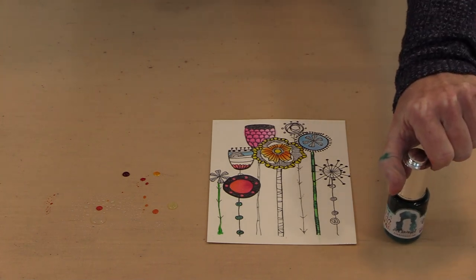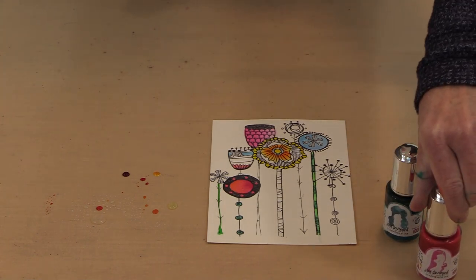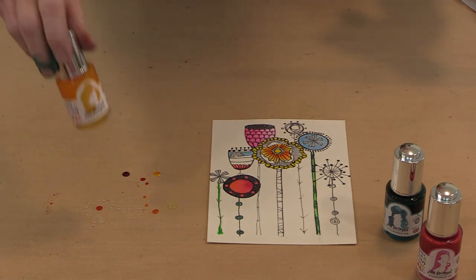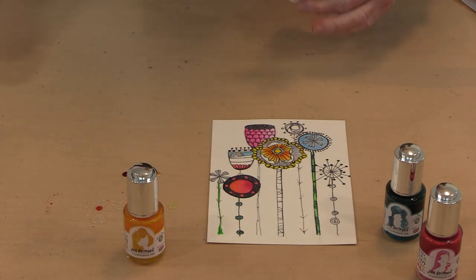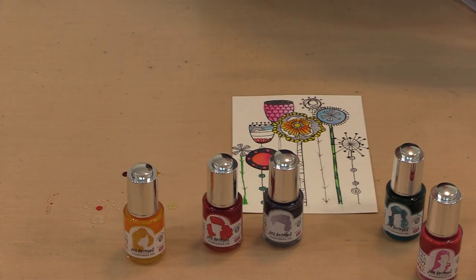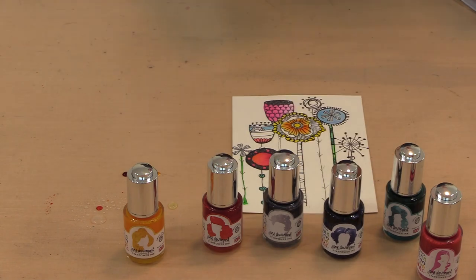So these are Jane Davenport's Star Power inks — 16 colors. We've got them in stock here at the warehouse at joggles.com and you save 20% across the board on all of them.